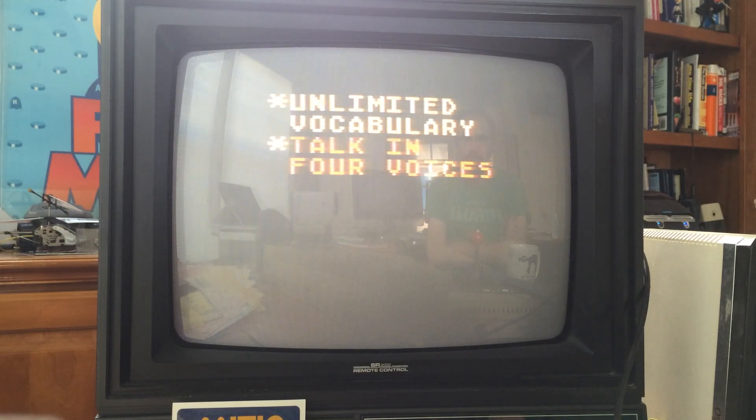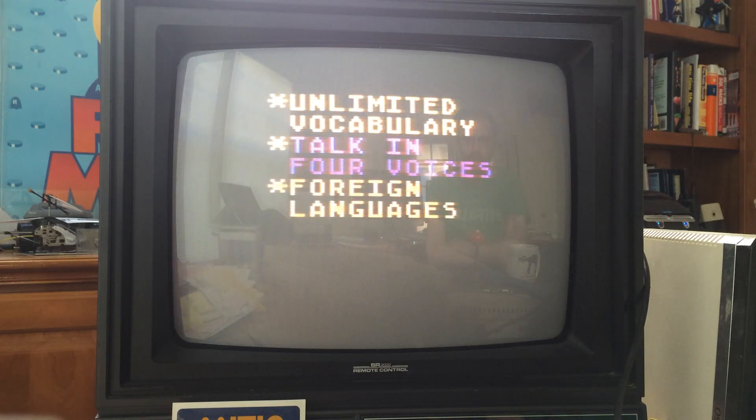The device then demonstrates talking in four different voices, cycling through each one. It then says: "As you can see, I can also speak foreign languages."